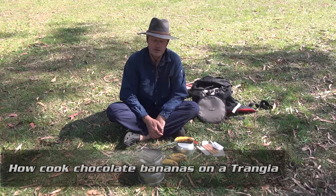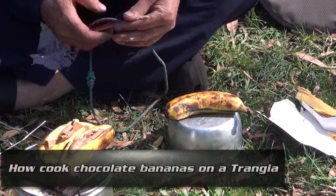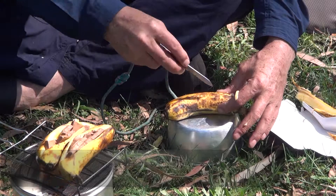How to cook chocolate bananas on your Trangia stove. Get your banana, make sure it sits nice and flat. Cut yourself out a wedge out of the middle.